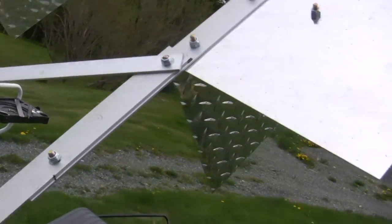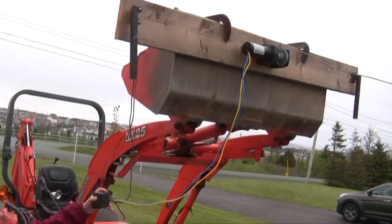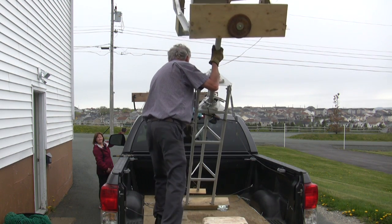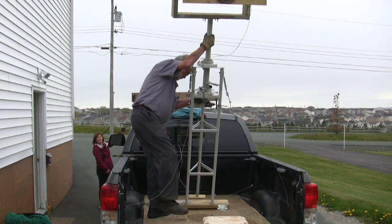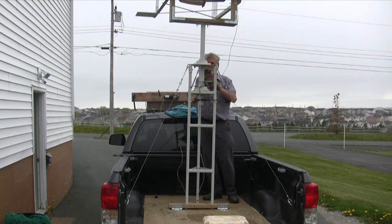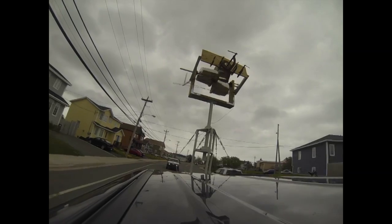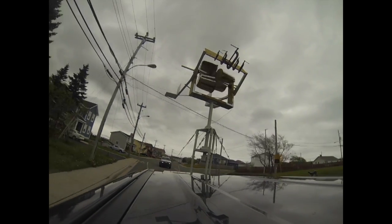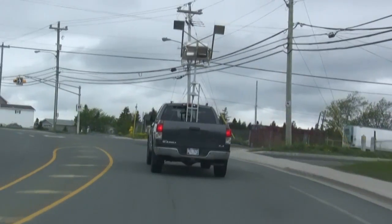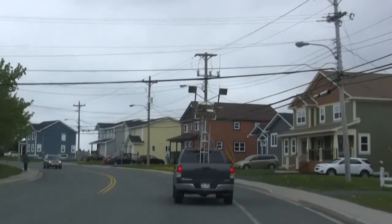Extra distance from the center of the turbine may eliminate the wagging of the tail. We have increased the size of the tail sections, hopefully to eliminate the tail wagging the turbine that we observed earlier. The extra length of the tail arms and the sizes of the tail segments appears to be doing a good job in removing or eliminating the tail wagging.